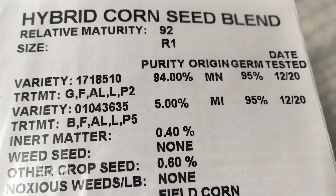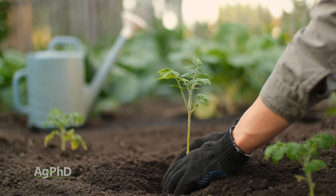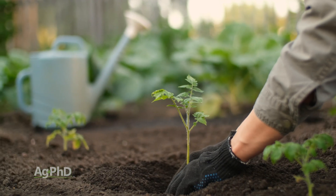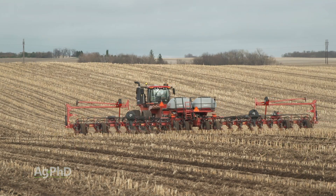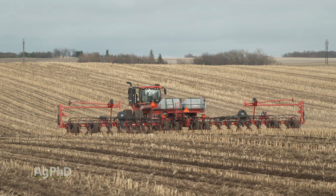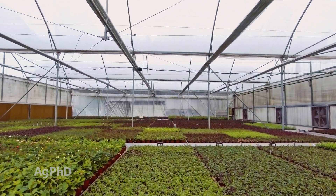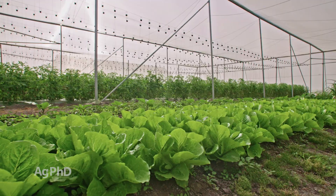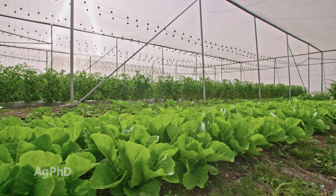That germination percentage is a warm germination percentage that's run at around 77 degrees Fahrenheit. It's usually not that warm when you're planting your garden, your lawn, or when most farmers are out planting their crops. That is kind of an ideal situation. If you're going in a greenhouse, the warm germination percentage is going to be pretty accurate with what pops out of the ground quickly.